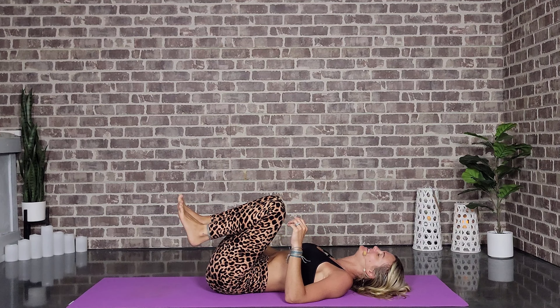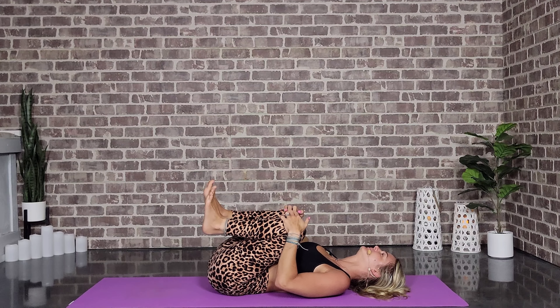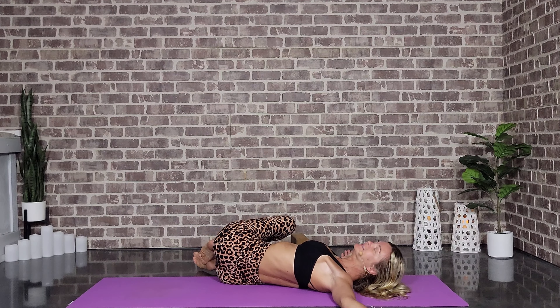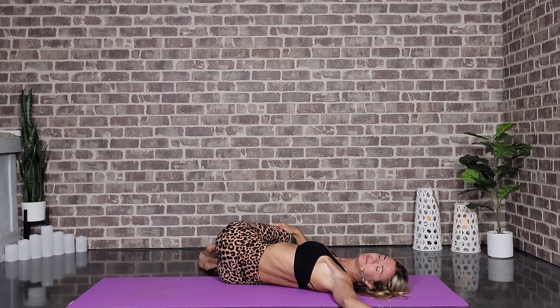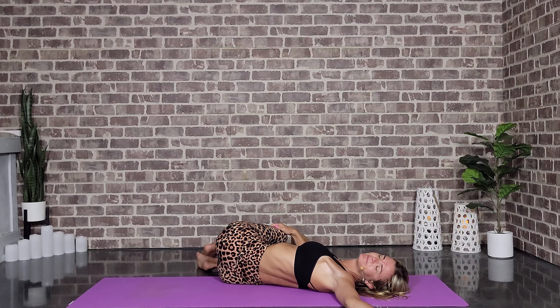Release that block, hug these knees in. You're amazing! Send the arms into a T, drop the legs over towards the right, gaze goes towards the left. If you want to bring this right hand to this left knee, be my guest — just make sure both shoulders are on the mat. We are breathing love and positivity into our bellies. Nice big inhales and exhales — inhaling all the love, all the positivity, and releasing all the things that no longer serve us.